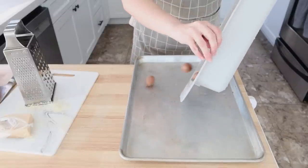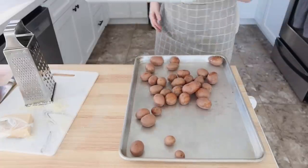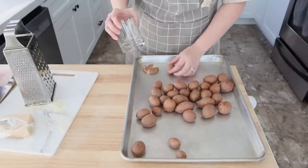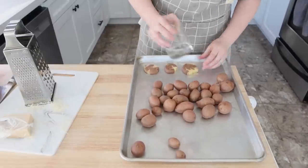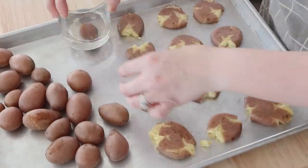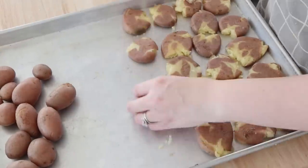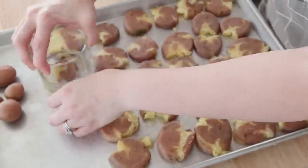The potatoes are done being cooked — I can put a fork through them — so I drained them off. Now you're going to see me take a heavy-bottom glass and just smash them out. This is really simple. You can do cheddar cheese on top, but I love parmesan cheese, and since it's so aged it can be a little easier on your tummy compared to younger types of cheeses.